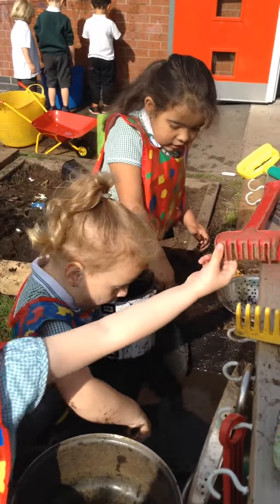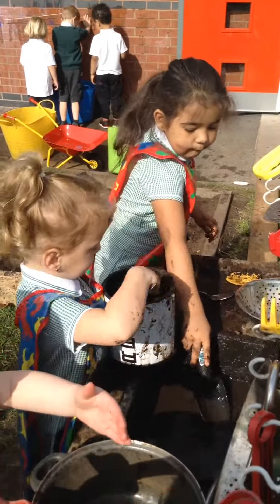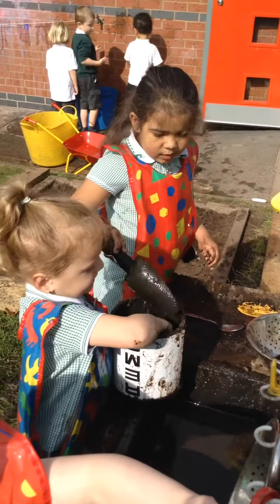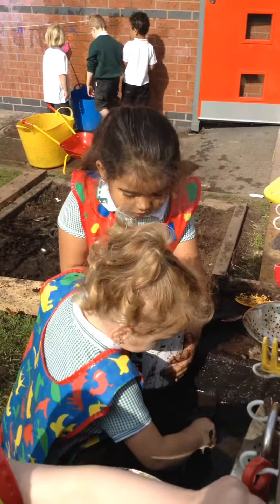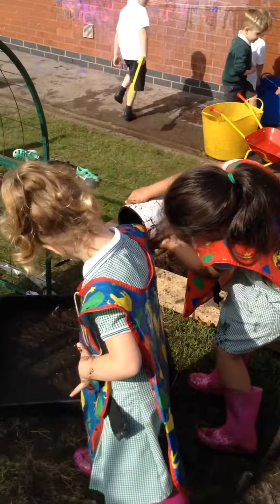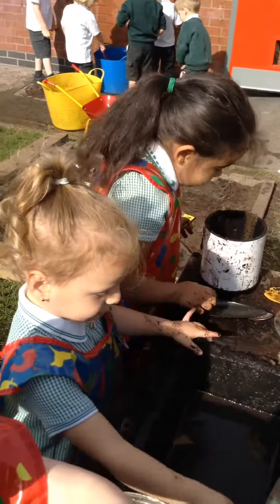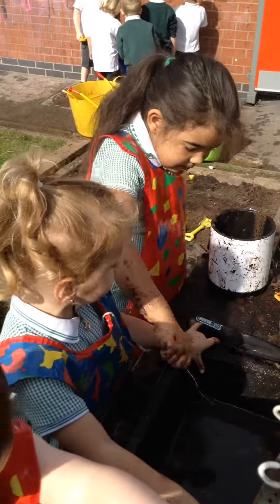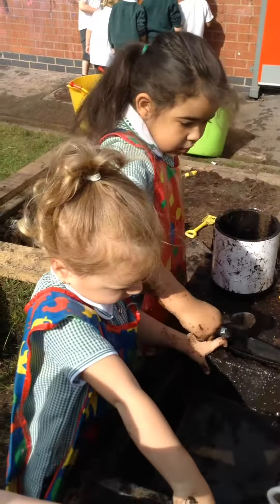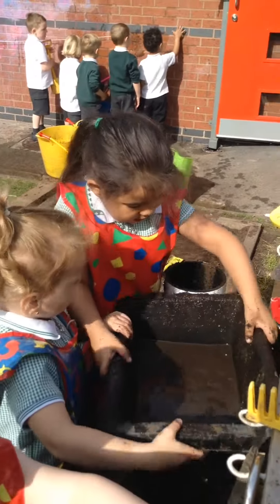Jelly? How are you going to make jelly? You mix it, you mix it. Now let's taste the black jelly. Ooh, you're mixing it. What flavour jelly will it be? Mud jelly. Mud jelly. Delicious.